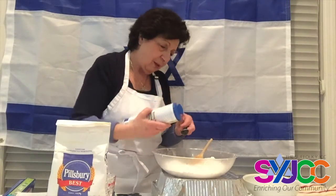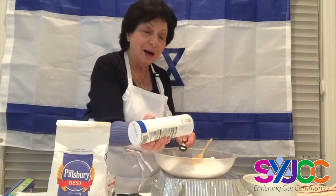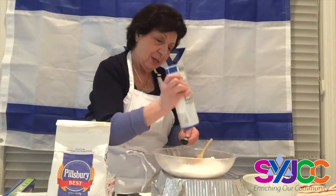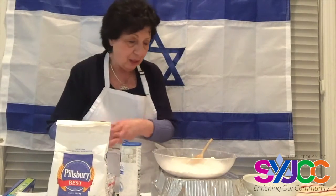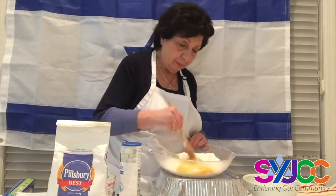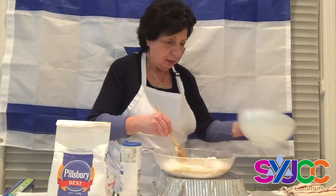It's going to have sugary and salty flavors. Sugar in Hebrew is 'sukar,' and salt in Hebrew is 'melech' — like the Dead Sea, 'Yam HaMelach,' the sea of salt. So I'm mixing all my ingredients and incorporating them into the well, and now I'm going to add the yeast.